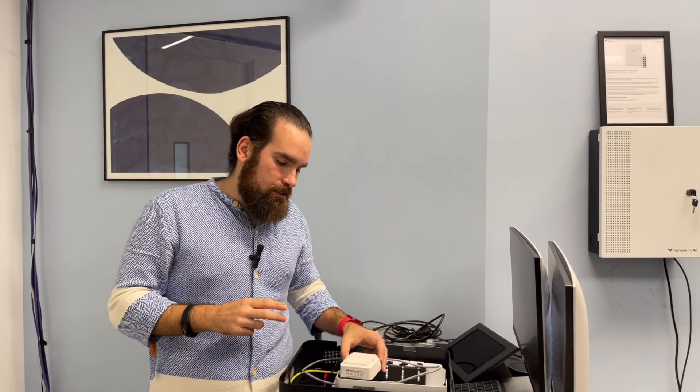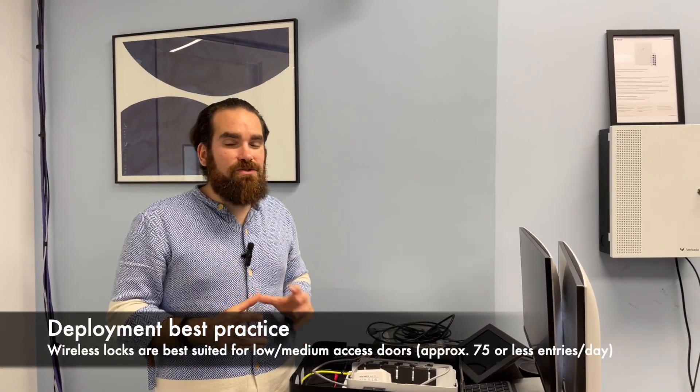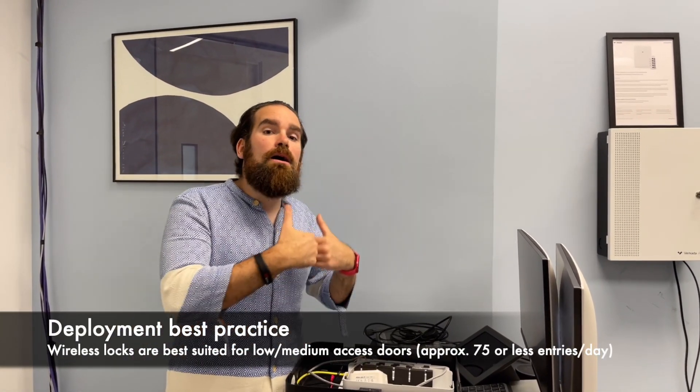If the lock has trouble reaching the hub it will expend much more energy maintaining that communication channel, which drains the battery faster. Battery life is critical for wireless locks. The rule of thumb is: if you have around 75 entries or fewer per day on a particular door, you should be looking at a wireless lock. You can have more than that, but the more entries you have, the faster the batteries drain — and you could end up replacing batteries every few months, which may or may not be easy depending on the lock type.